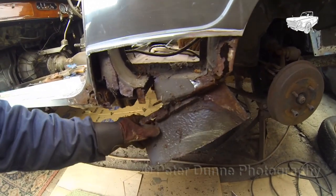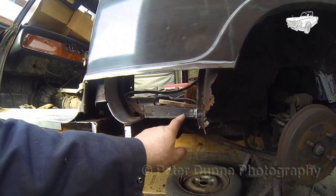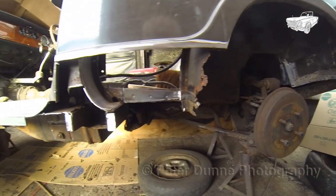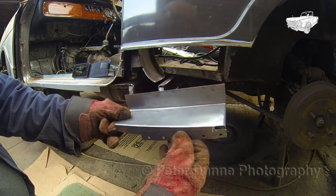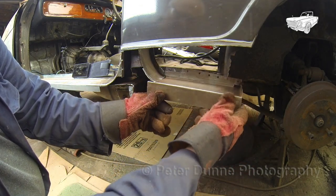After removing the corroded floor section and lower B post, I will clean this area with a rotary wire brush to reveal the spot welds, which I will then drill out to remove the final piece of floor. As they used to say in Blue Peter to save time, here's one I made earlier. I just need to clamp it into position and weld it.